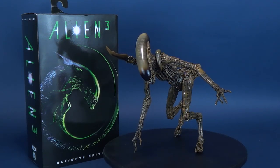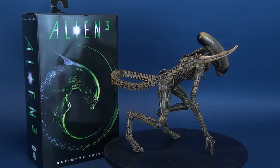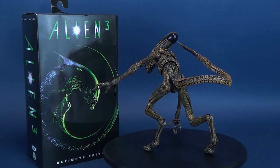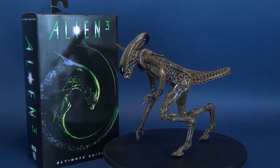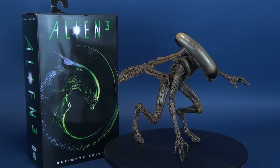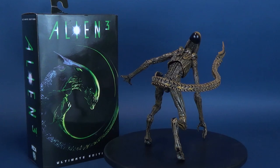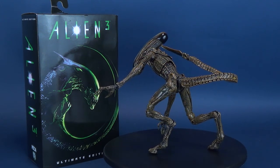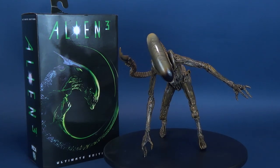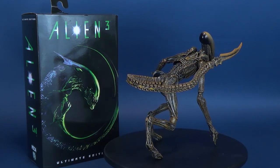NECA Toys also, for the Ultimate figures, always seem to throw in some extra goodies, and this one is no exception. You get the Alien Chestburster — a nice little packed bonus — and you also get the trademark Spiraled Queen Chestburster featured on the front of the packaging. I would love to see NECA actually release a larger version of that Spiraled Queen as an art piece, something you could put on your shelf. I'm really overall happy with how the Dog Alien turned out, and really happy that when I got it out of packaging, all the joints were nice, tight, and stiff — exactly how you want a figure to be. If you picked up this one, let me know in the comments what you think of the Alien 3 Ultimate Dog Alien.